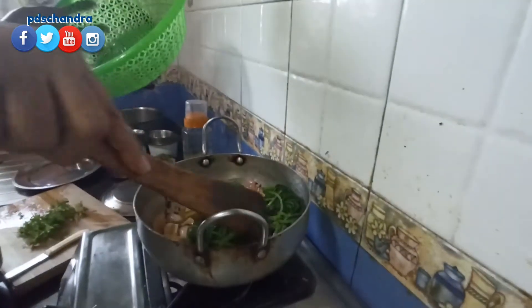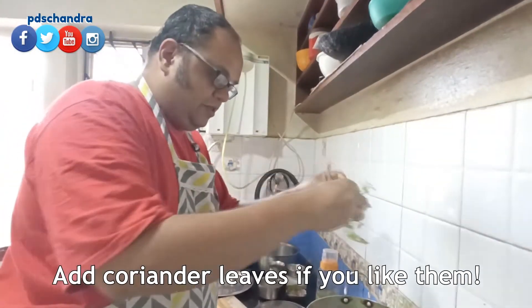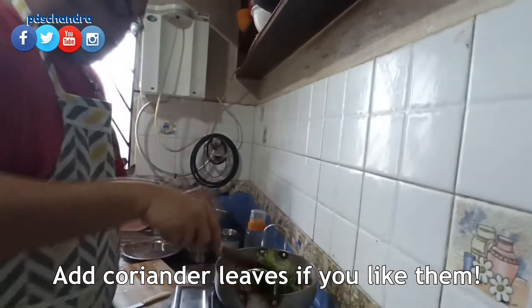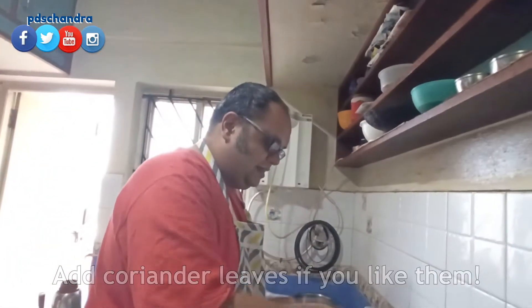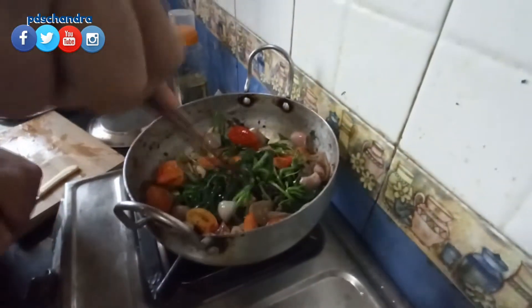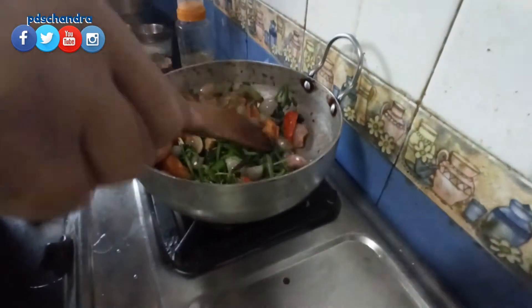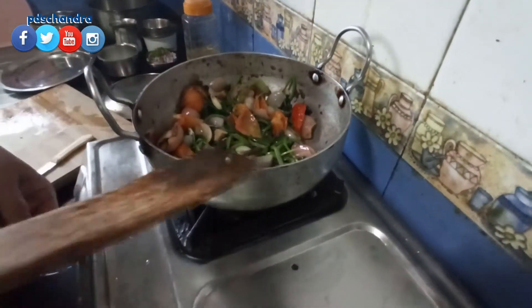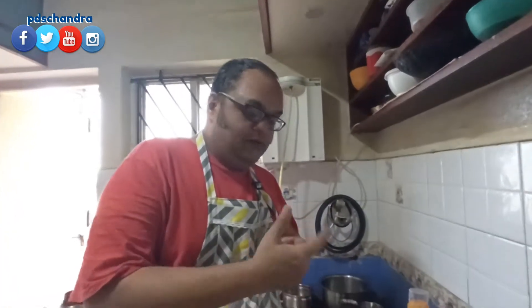I'll take the soup. I will add a little bit of the rice. I will add the rice and add the rice when I cut it off. Then I will mix it all together — mix it in part two.